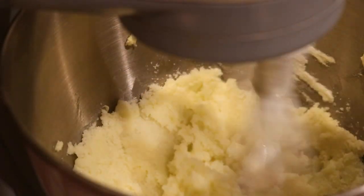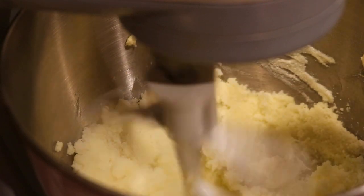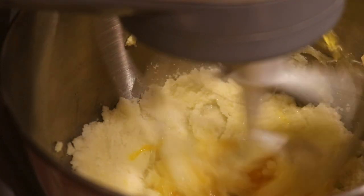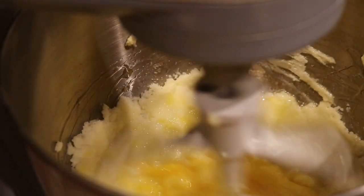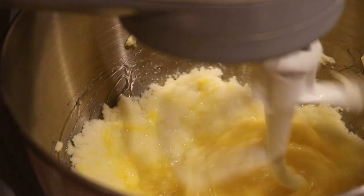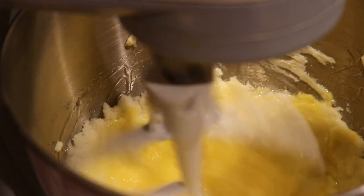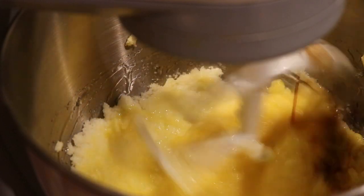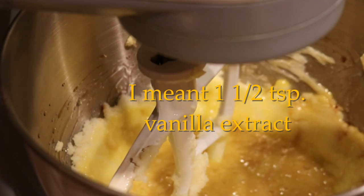Once they're to the consistency that I would like, I'm going to go ahead and add in each egg one at a time. Once those eggs are in there, I'm going to add in my vanilla. I'm holding off on the rum extract — that will go in the syrup a little bit later.